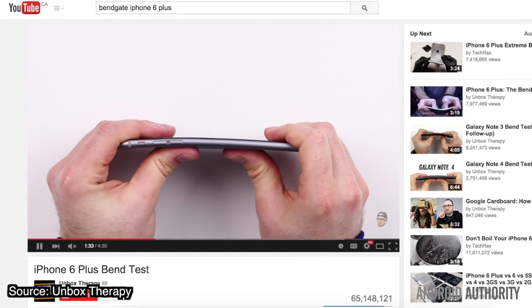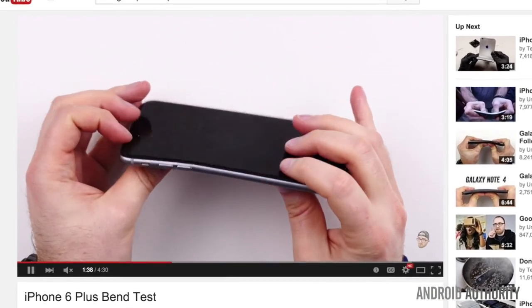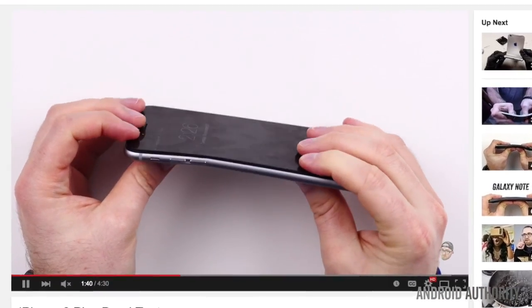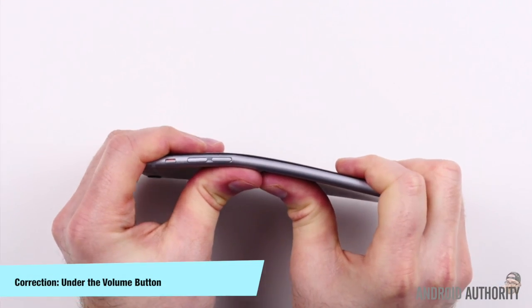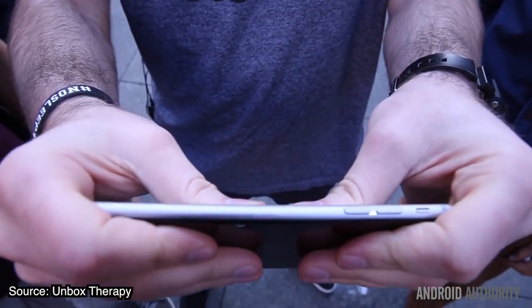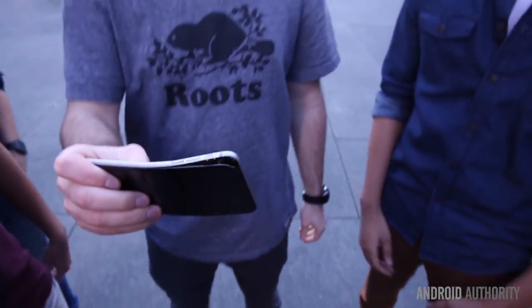A very brief history of BendGate goes a little something like this. Last year my fellow Torontonian and YouTuber Lou from Unbox Therapy took his iPhone 6 Plus and found that he could relatively easily bend the phone just under the power button. He did a video of this and it simply blew up — 65 million views or something insane like that — so much that some people accused him of having not-so-pure motives. So he did the test again in Dundas Square in downtown Toronto, in one cut, one take, with a whole bunch of witnesses.